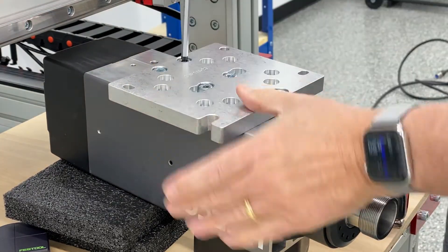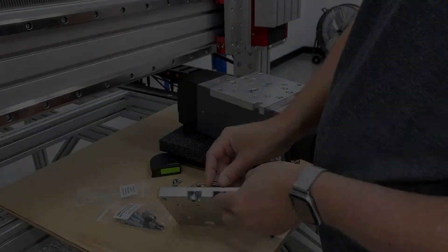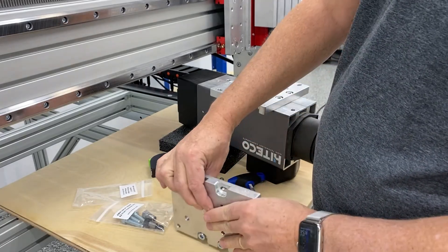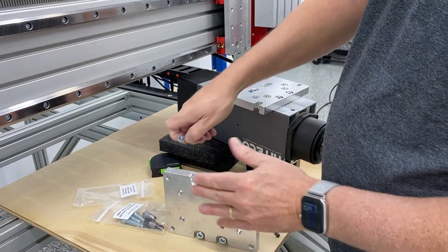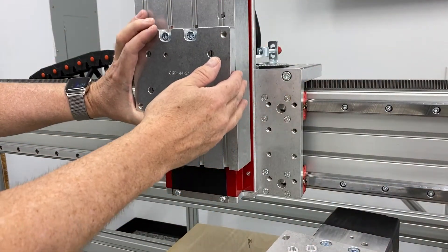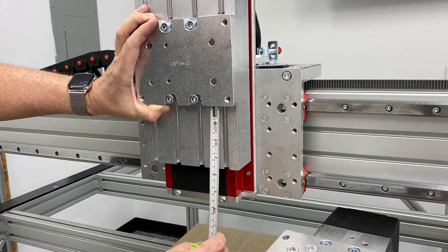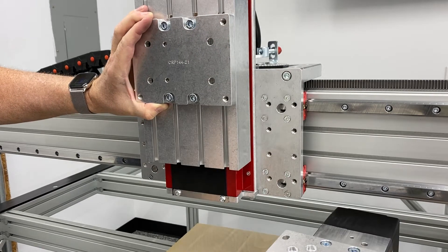This is the tramming plate and I'm installing it on the backside of the spindle. The tramming plate helps in adjusting the pitch and yaw of the spindle itself, to use automotive terms. This is the mounting plate for the spindle — the tramming plate attaches to this, so you go ahead and mount it with the appropriate measurement and tighten it down.